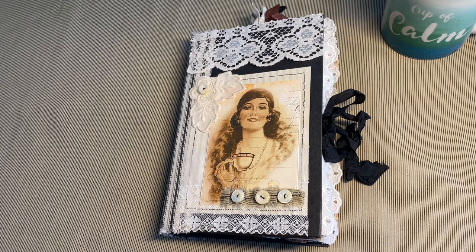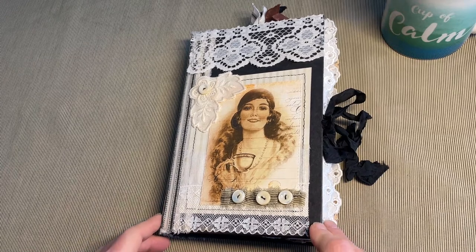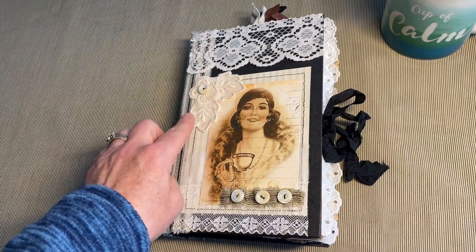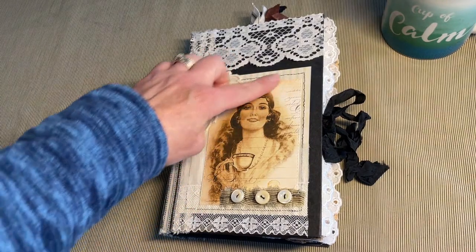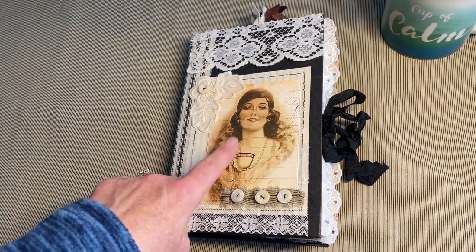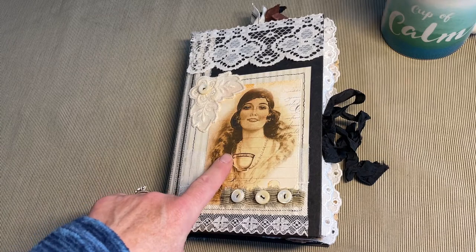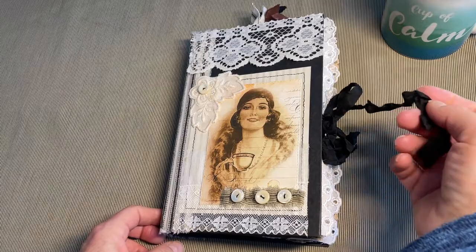I will have both of those linked below for you. On the cover I've used vintage lace, some buttons, an applique, as well as fabric. Behind the image is a piece of wallpaper, and the digital image is from Digital Hobby Helper. Other digitals I've used throughout the journal are Liana Scraps, Victoria Designs, Mrs. Cogs Crafts, and Dear Julie Julie, and I'll have all of those linked at the bottom of the video. I've used a seam binding closure.